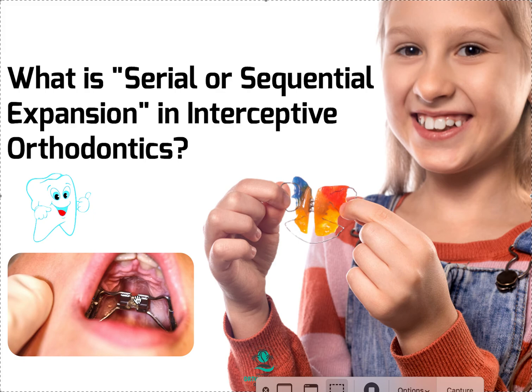I've had ones that sometimes say a 7 or 11 on them — I think those are the two different sizes. But if you think it's a severe case, ask what size jack screw they used, just so you have an idea of whether you're going to need to do serial or sequential expansion. And the same thing can happen with a removable appliance as well.